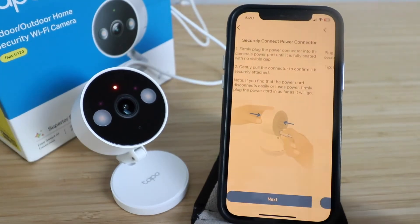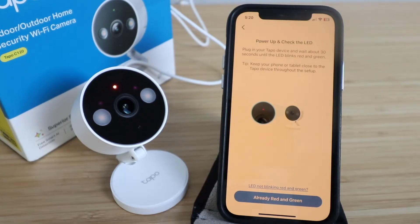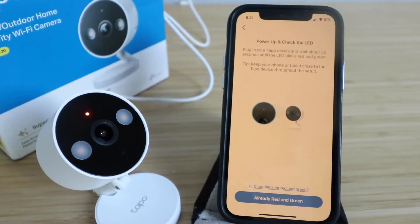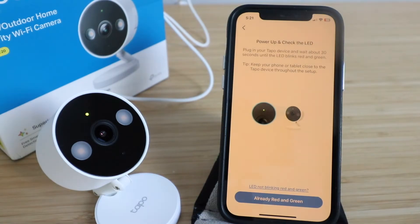Click Next. The app says to plug in your TAPO device and wait about 30 seconds until the LED starts to blink green. The LED is now blinking red and green, which means this is ready to set up. Click 'Already red and green.'